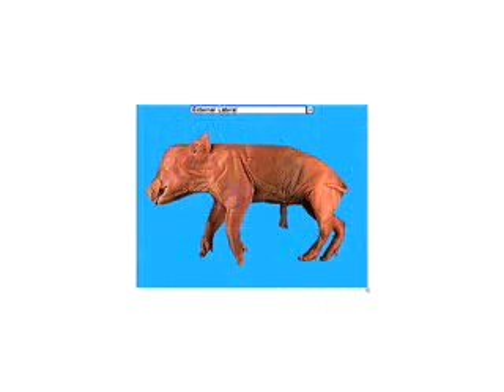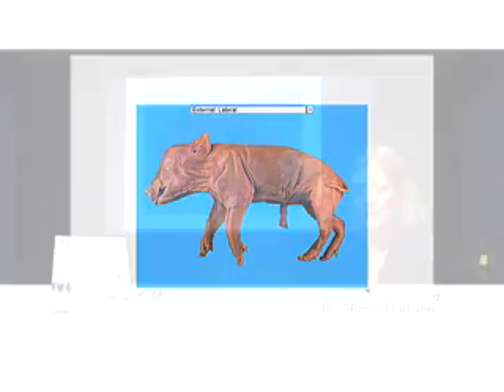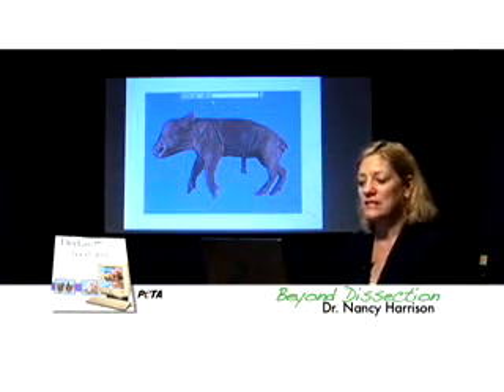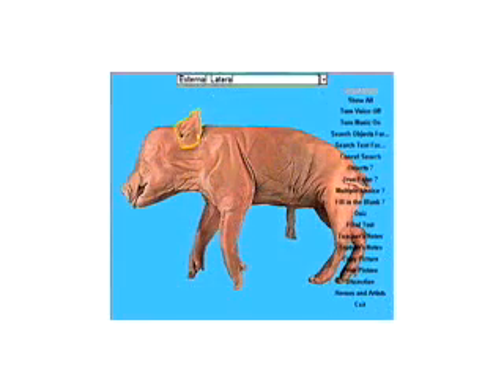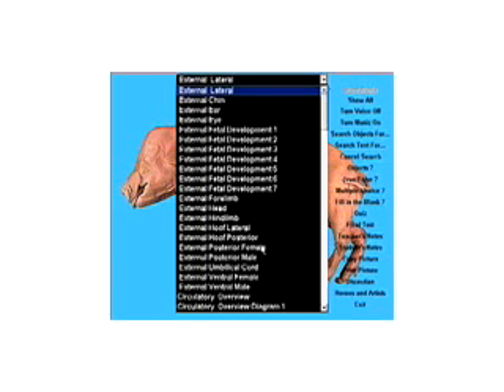DryLab Fetal Pig is my favorite mammal dissection software. I don't own stock in this company, and nobody pays me to say that. It works like this: if we pass the cursor over a structure it highlights, and if we click we hear the name — ear, auricle, pinna, nose, snout, elbow, wrist. We get a good look at the entire pig.